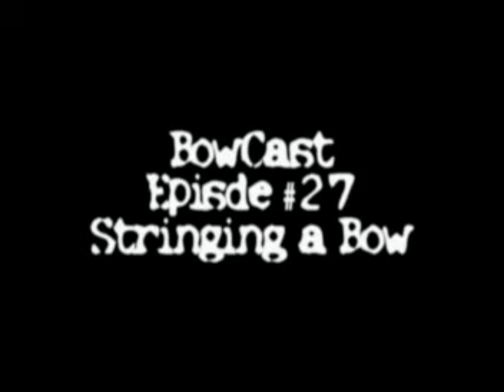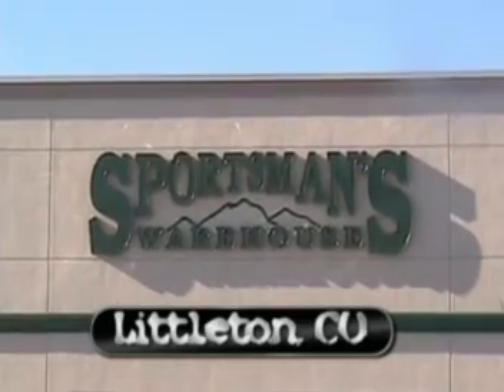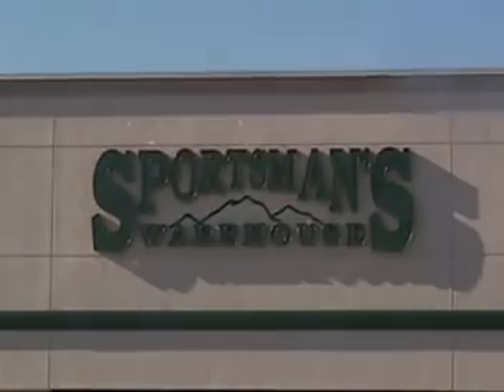Welcome to another episode of Bowcast, brought to you by Full Moon Productions and bowcast.com. This is the podcast with the new school archer in mind. Bowcast covers everything from tips, techniques, and archery technology that will help raise your success in the field. And now here are your hosts covering the straight shot, Anthony and Anil.